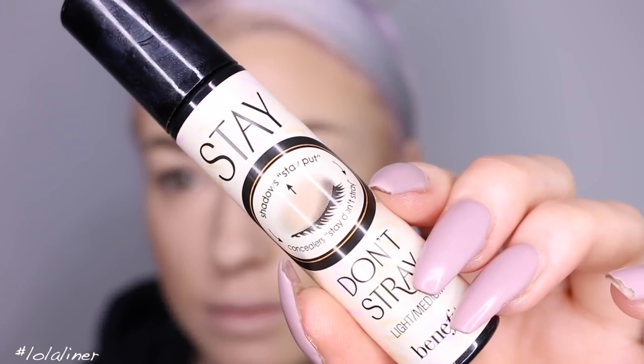Now just for an eye base, I'm using the Stay Don't Stray from Benefit and blending that in with the same brush I used for my concealer.